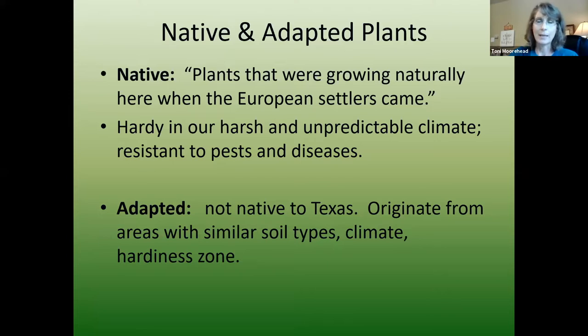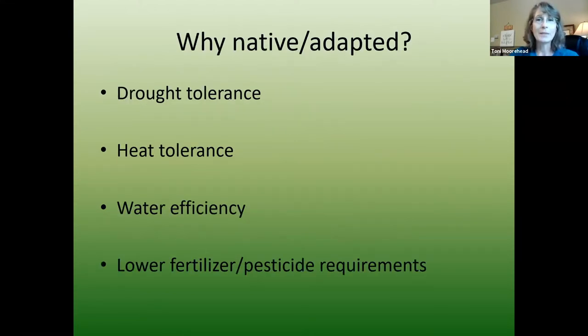Native plants are plants from Texas and are used to our harsh and unpredictable climate — and we have all seen our unpredictable climate this year. Adapted plants are not native to Texas, but they originate from areas that have similar climates, hardiness zones, and soil types, so they just work here. This program covers both native and adapted plants. We use them because they tend to be more drought tolerant, heat tolerant, more water efficient, and require lower use of pesticides and fertilizer.